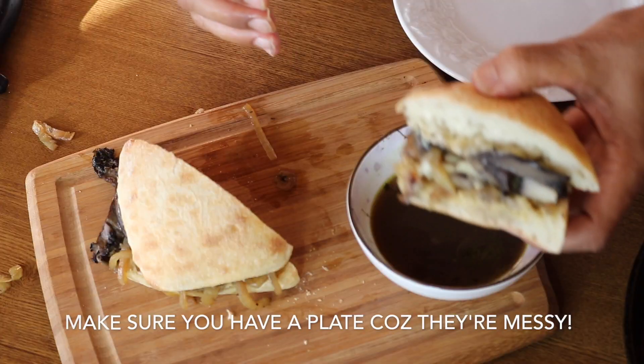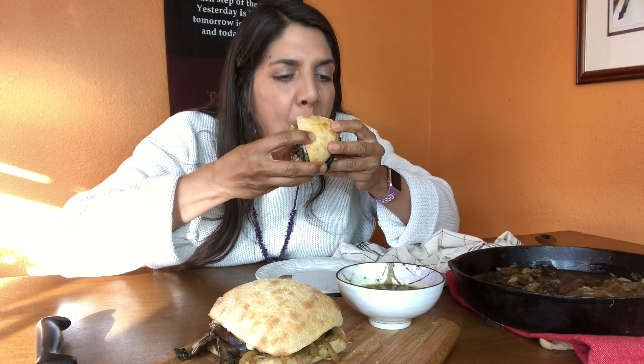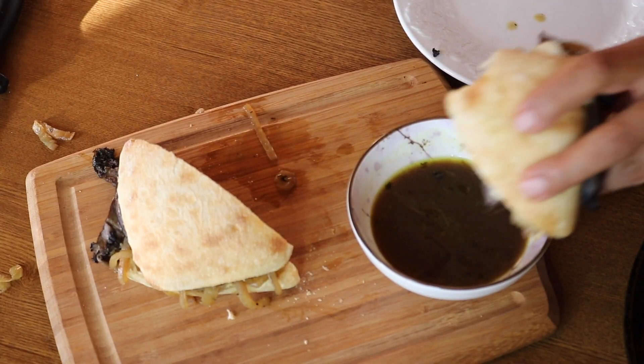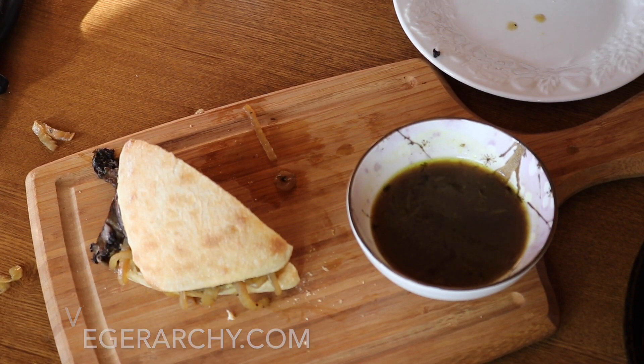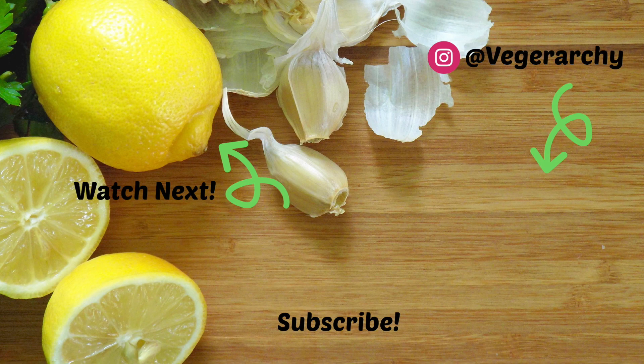I can't even begin to tell you how delicious and comforting these sandwiches are. Although it does take a little bit of time to cook, it is a really easy recipe and I'm pretty sure you can find all of these ingredients in your local stores. If you need to replace something like liquid smoke, I have suggestions in my blog post at veghierarchy.com. Don't forget to subscribe, like this video, and leave a comment — I would love to hear what your favorite comfort food is. See you in the next video, peace!